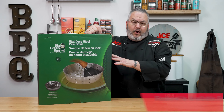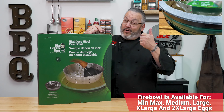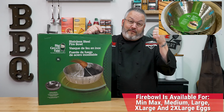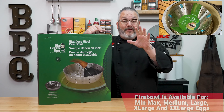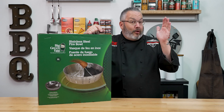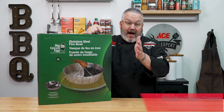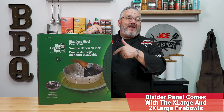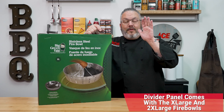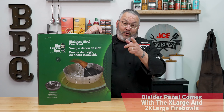As you can see here, I have the extra large fire bowl, which is great for my XL egg. We also have a large fire bowl too, as you can see right here, and that'll work fantastic for your large egg. The difference between the large and extra large fire bowl is the XL has a divider in it. Let's get this out of the box and show you the absolute features, benefits, and advantages to using this fire bowl in your egg.